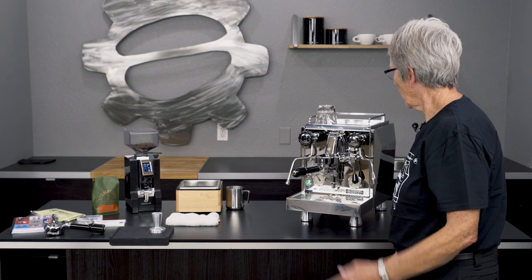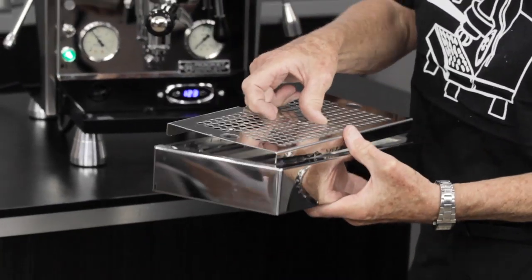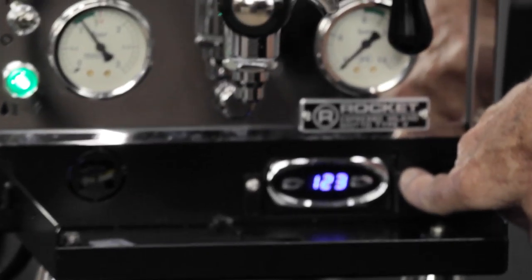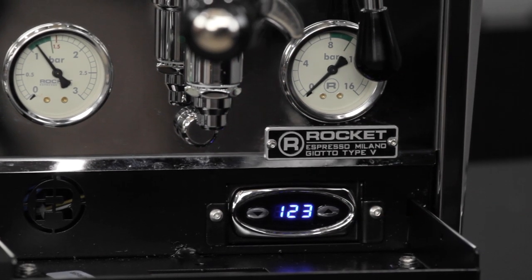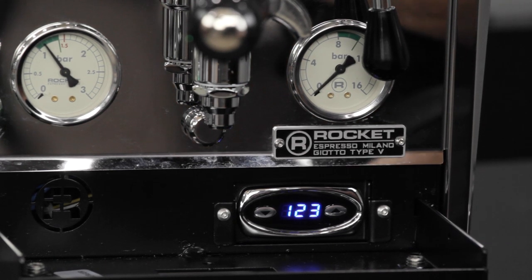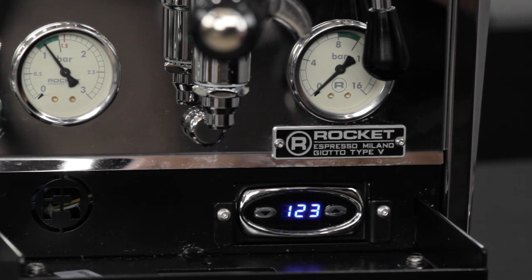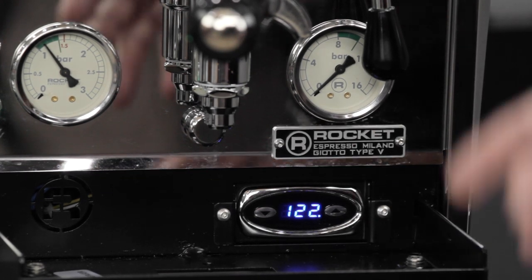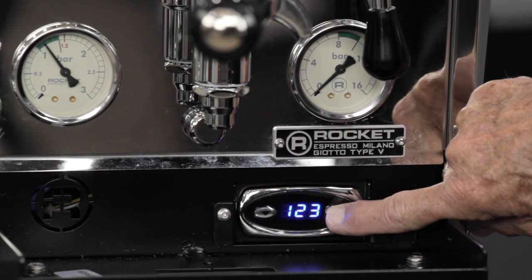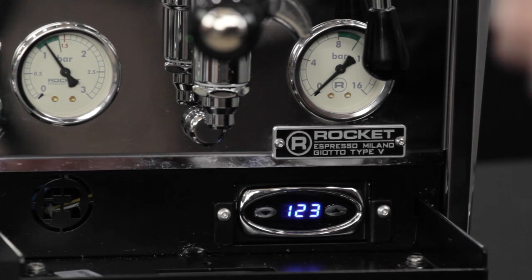Moving down to the drip tray — typical drip tray pieces and parts, just like it should be. Hiding behind the drip tray is the PID. The PID controls the temperature of the heat exchanger boiler under the hood, allowing you to change the temperature for different coffees and know exactly what the temperature is so you get the best quality at the brew head. To change it, push this until it says 'program.'